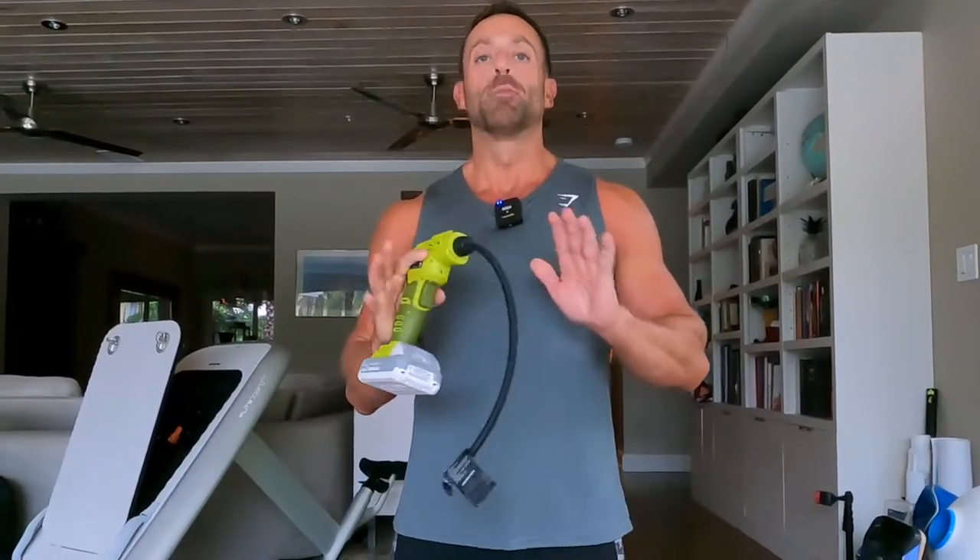Welcome to Smart Reviews by Josh Smart. Today I think you're gonna really like this review. It's something that I've used since 2019 — I've had this same thing. Today we're gonna be talking about the Sun Joe cordless air compressor. I've had this thing since 2019 and it's still working perfectly.